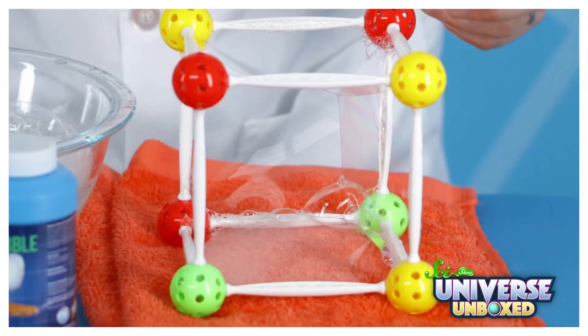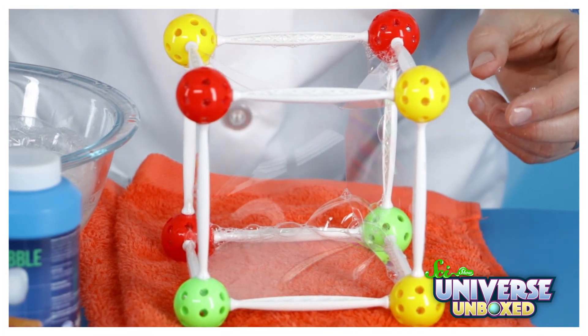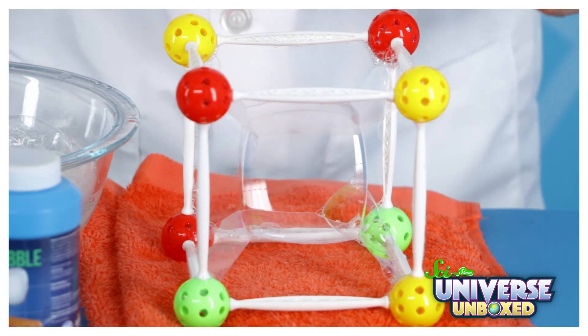But the bubble in this experiment looked a lot more like a cube. That's because the soap molecules weren't just trying to stick to each other — they were also trying to stick to the film of bubble solution on the walls of the square bubble kit.